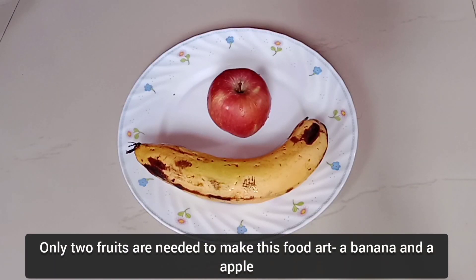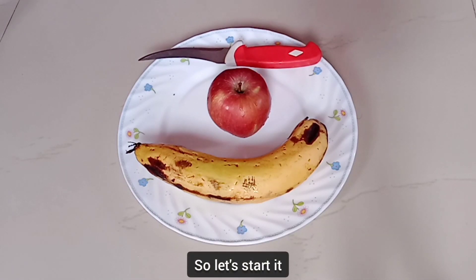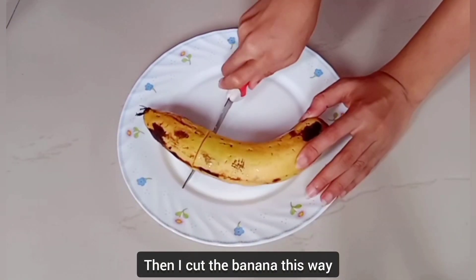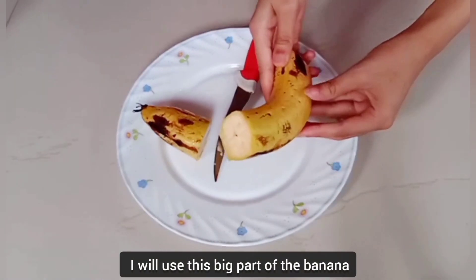Only two foods are needed to make this food art: a banana and an apple. First I put the apple aside, then I cut the banana this way — I will use this big part.